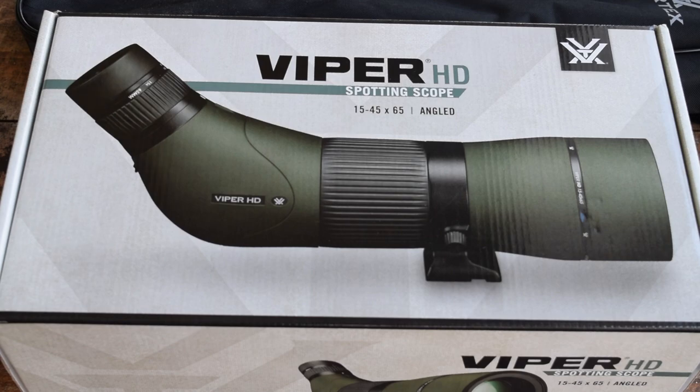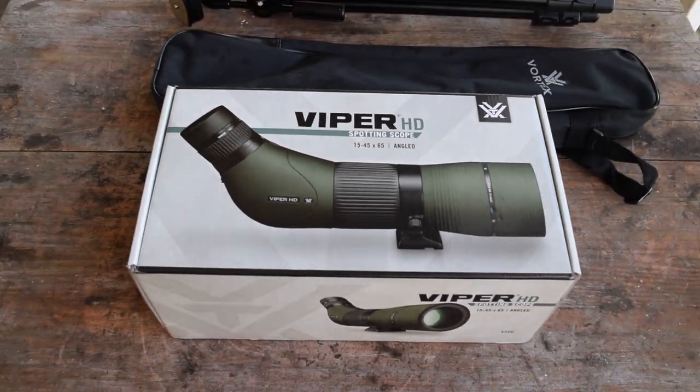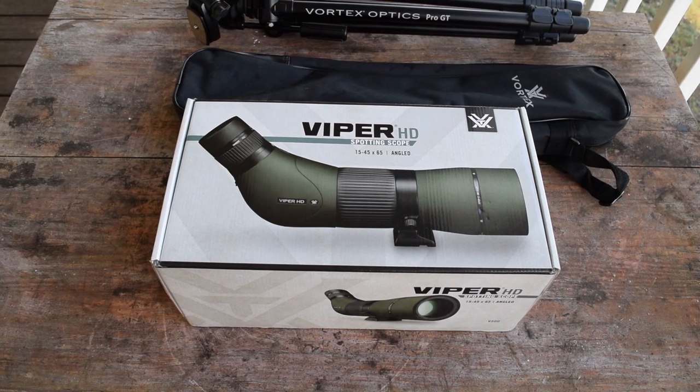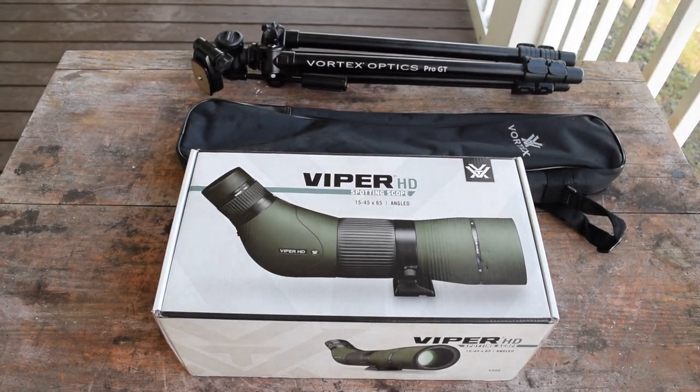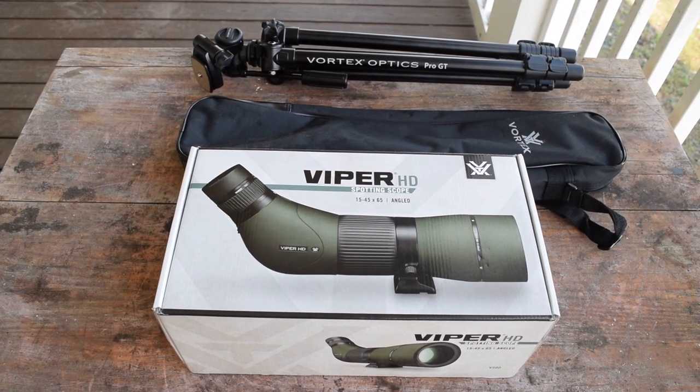This just made the most sense for me financially. I know that you've got to spend a lot of money for good optics, but it was just hard for me to hit that $800 to $1200 range that you start paying as you go up. So I think this is going to work out great — picked it up for $650 from B&H. It came with the Pro GT tripod, which is basically Vortex's top-of-the-line tripod, and it also comes with a nice carrying case for both the tripod and the scope.